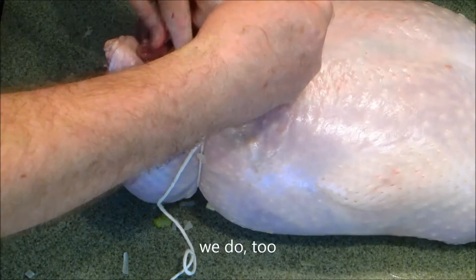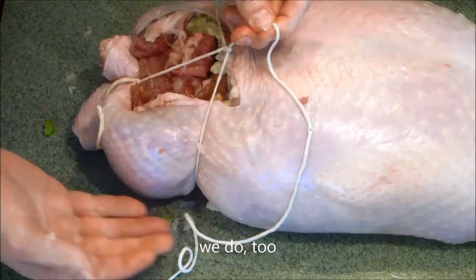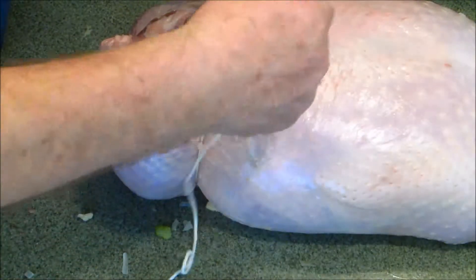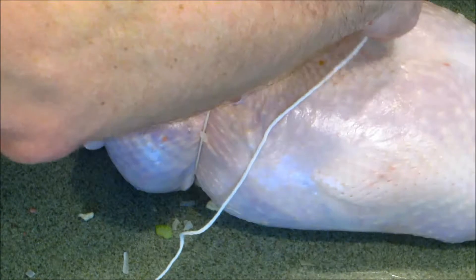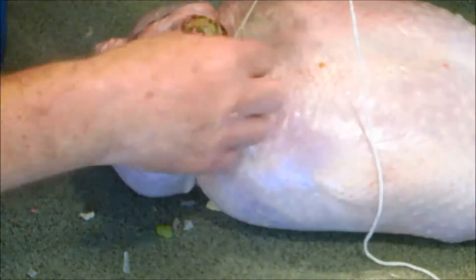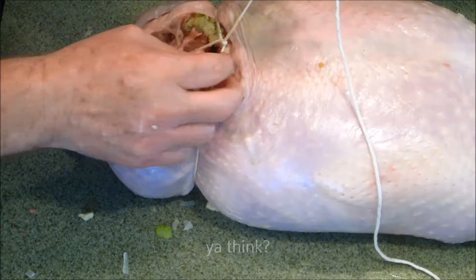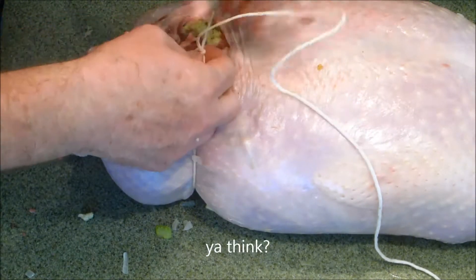I wish Jock were here — he could tell me how to make that better. I may cover that with aluminum foil. This will cook this side up because the seam is down here. Did I do that right? I think I did that right. Let's see... I don't think that's right. I got an extra twist in there somehow.